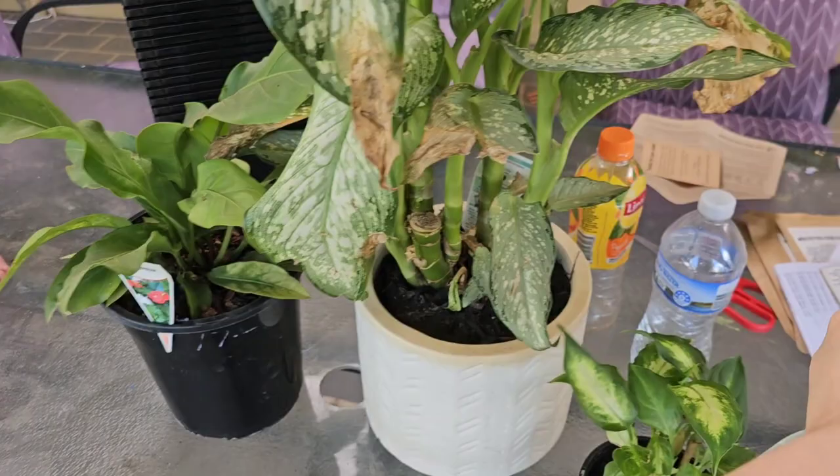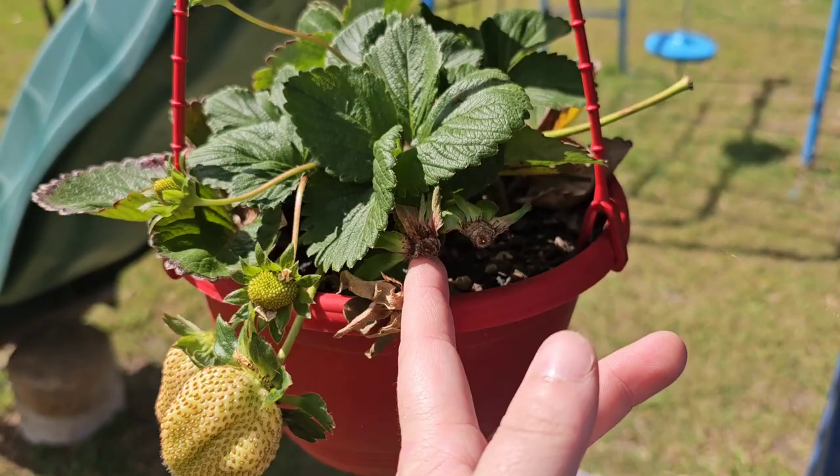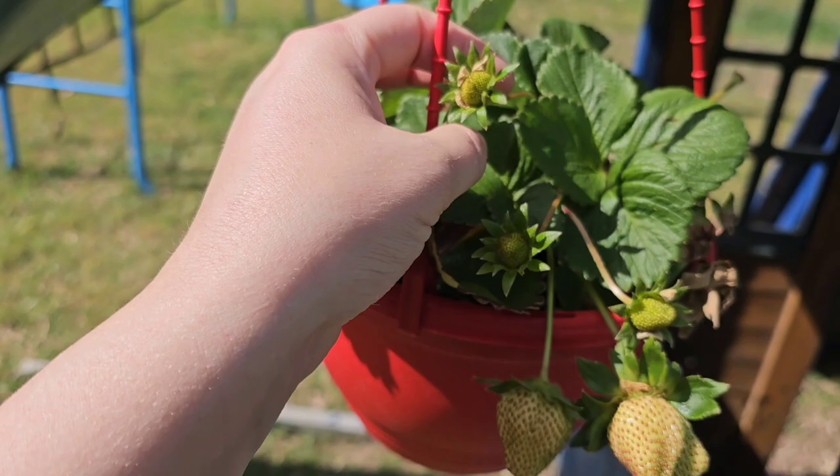On the table there's the strawberry plant which I've already harvested from a few times, but we definitely still have more growing. I need to water this one today since we were out this morning.